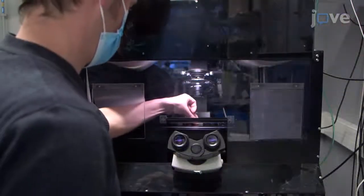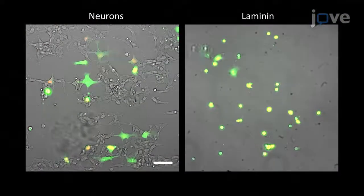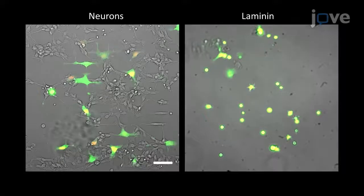Our method can also be used to quantify other migrating cells such as fibroblasts or immune cells. Demonstrating the procedure will be Joris Guillon, a PhD student from my team.